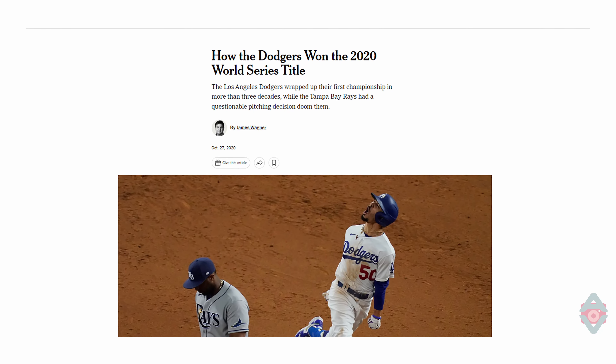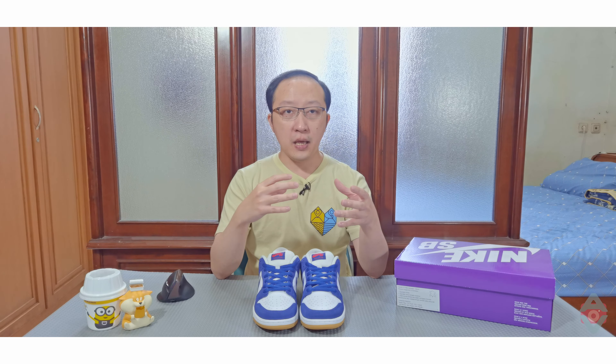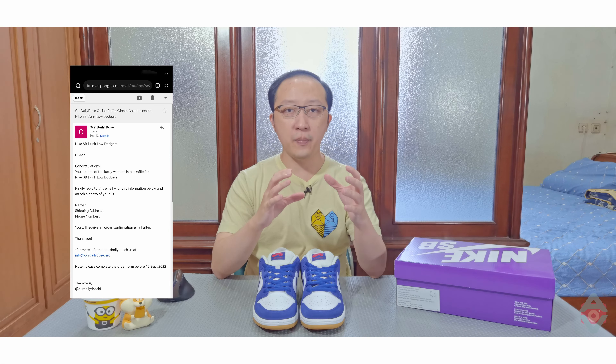Terakhir kali Dodgers memenangkan World Series pada tahun 2020. Sneaker yang ada pada saya kali ini adalah SB Dunk Dodgers dengan ukuran US 9 atau 27,5 cm. Sneaker ini saya dapat melalui raffle di Our Daily Dose. Ini adalah SB Dunk pertama saya, jadi saya sangat excited ketika mendapatkan email bahwa aplikasi saya berhasil terpilih.